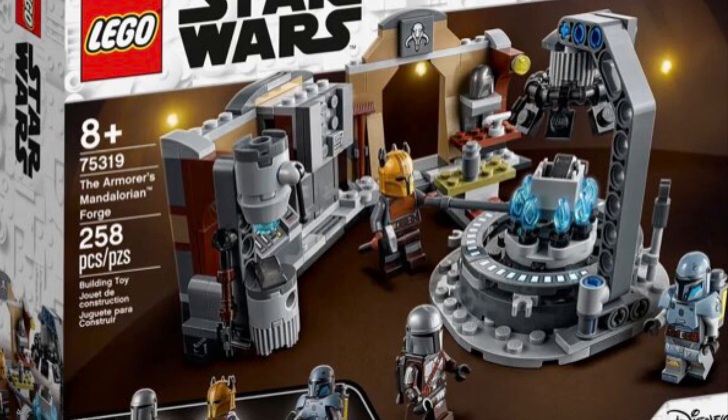This time, the Mandalorian's Forge has been revealed, or as it's officially known, the Armorer's Mandalorian Forge. It has 258 pieces and should retail for $30 as a store exclusive on September the 1st, right near my birthday. That's convenient.